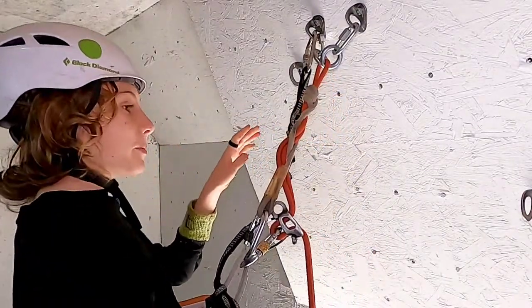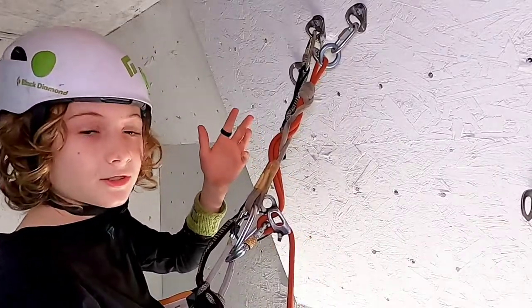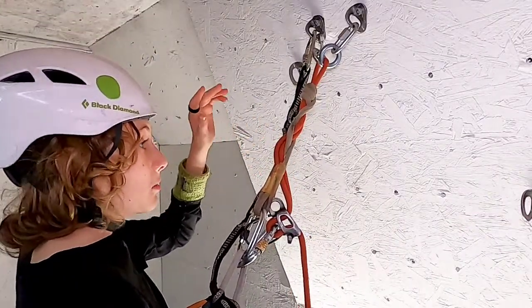Hello YouTube! So we've been getting comments talking about how to descend, or like where to put your hands when you're descending.